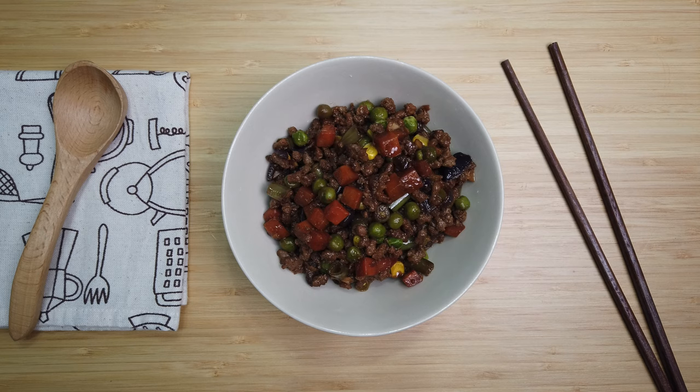Hi guys! Today I'm going to show you how I cook giniling without tomato sauce.